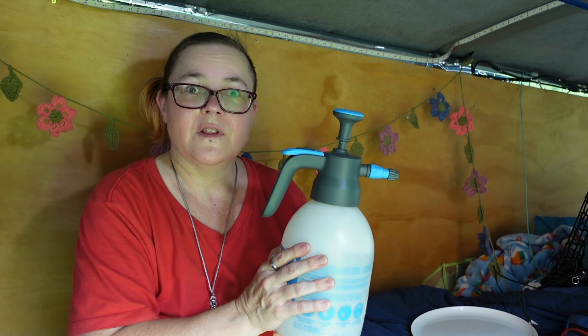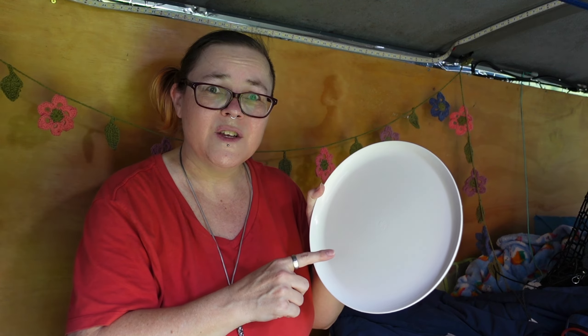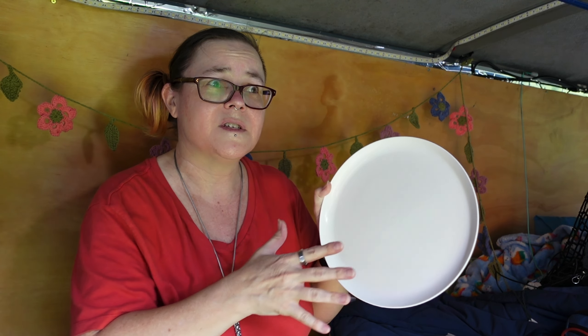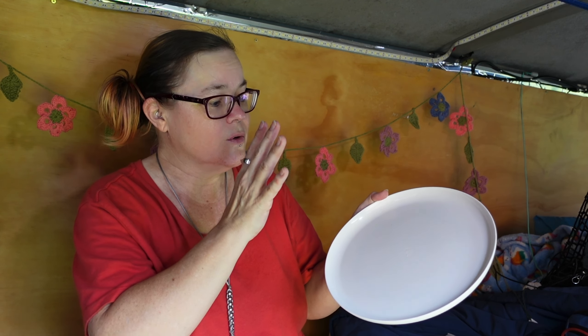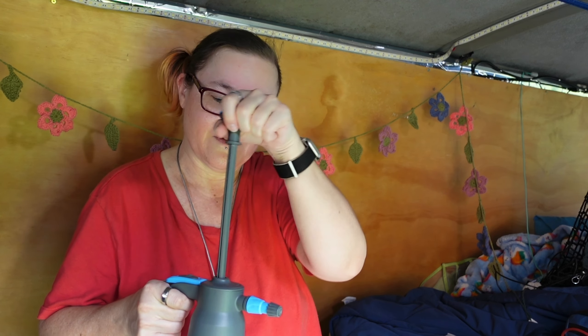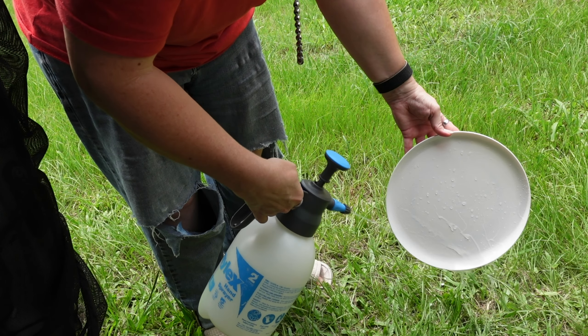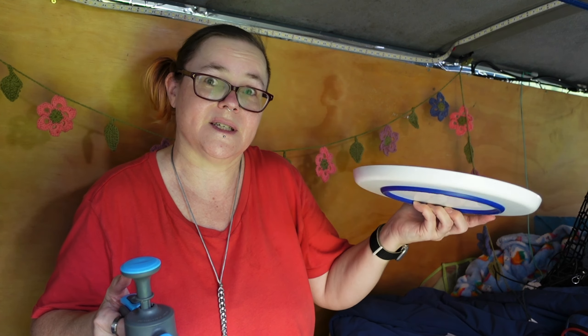The soft spray is great for a lot of things, but sometimes you'll need the hard stream setting. After you've sprayed the dish with a soft spray and let it soak for a couple of minutes, switch to the hard spray — make sure the bottle is solidly full of air — and use that sharp spray to blast your dishes. It'll get all the chunky stuck food off without having to soak your dishes in a bowl, saving your water again.